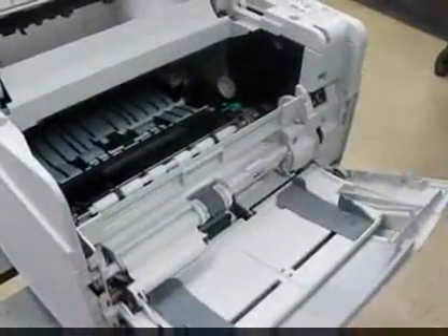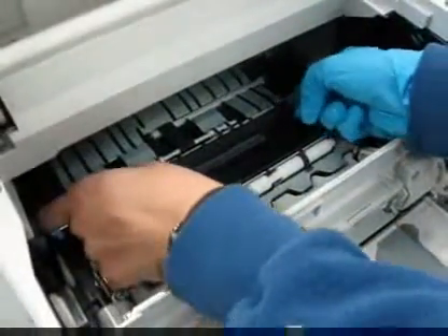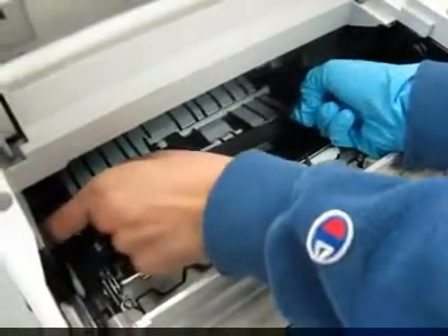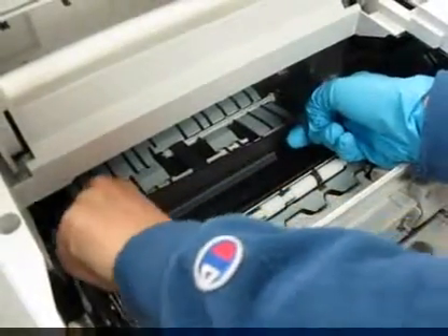Lower the front guide, take your transfer roller hook, find the metal shaft, and lift it up slightly — not too far. This will loosen the transfer roller. Lift the transfer roller out; make sure you put your glove on your right side and pull the roller out.